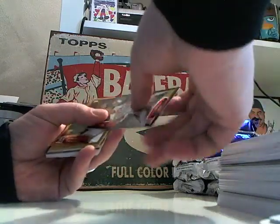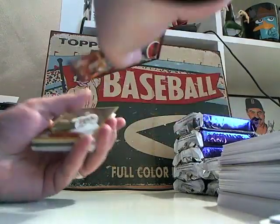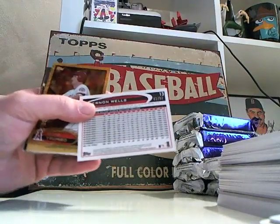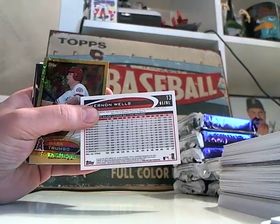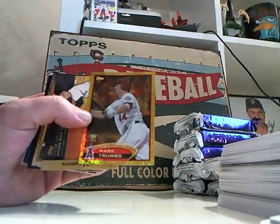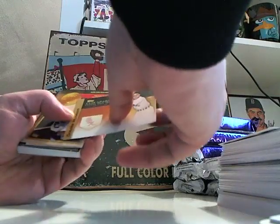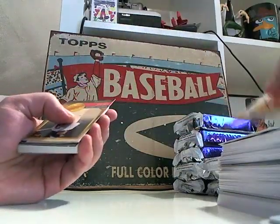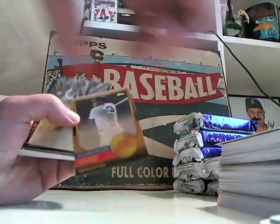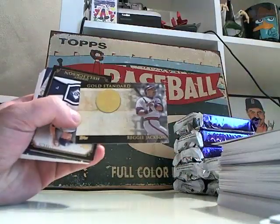Oh, here's the black — Brennan Wells. This year they're numbered to 61. Sixty-one of 61 — eBay 1 of 1. Back to foil. Mark Trumbo, Gold Cup Rookie. Luis Aparicio, Babe Ruth, Reggie.